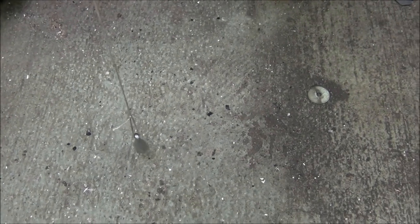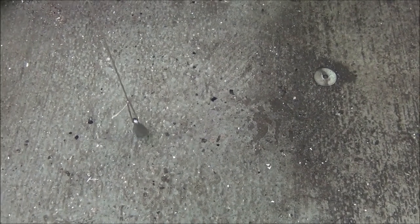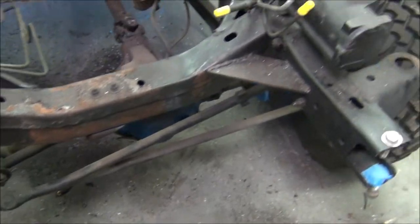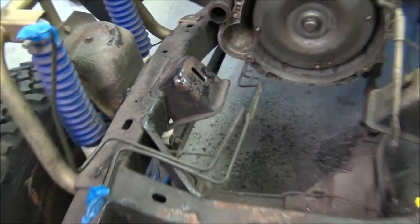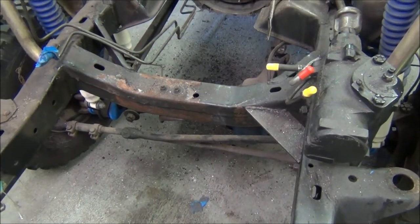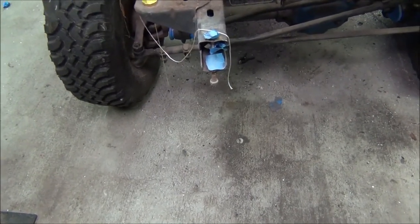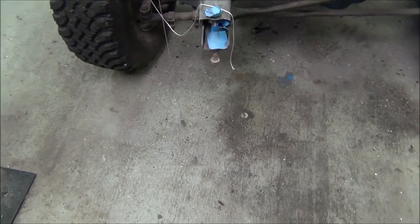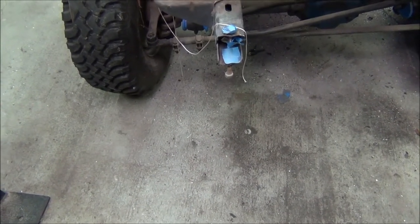So I'm going to mark on the ground where every body mount falls — that should be accurate enough for what I'm building here; I'm not launching space shuttles. What I'll do is mark it on the ground, then roll the truck out of the shop and pressure wash the frame. Even though this isn't a frame-off restoration, it makes sense to spritz it up while it's exposed. Then I can measure diagonally corner to corner and corner to mid to make sure the frame is straight.